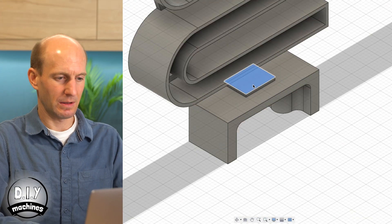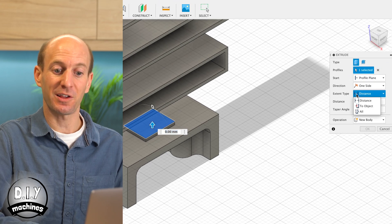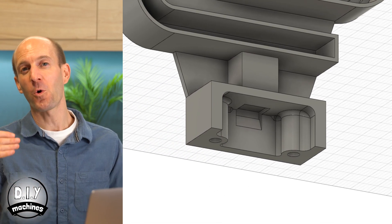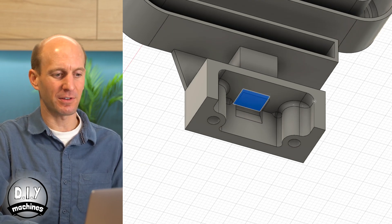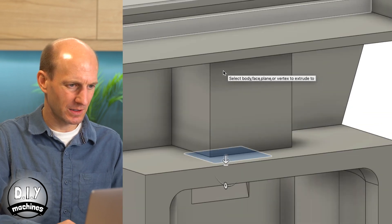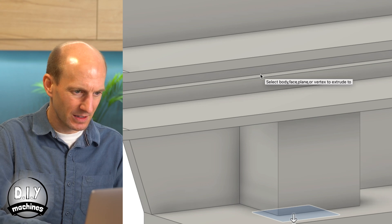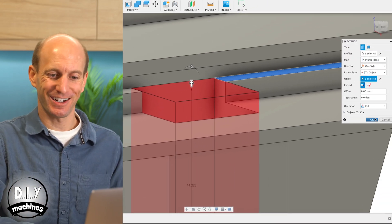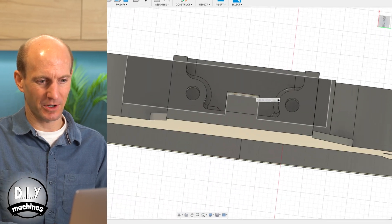We can see it's all starting to take shape. Now we'll create a path for our wires to go from the base of our electronics into the LED shape itself. We can do this by selecting the foot, using the Extrude command, changing the extent type to Object, and then selecting the underside of our shape. Then to bore a hole through this tunnel, select the inside of the tunnel again, go to Extrude, extend to Object, and select the LED channels. Operation should automatically change to Cut — press OK. And there's our tunnel for the LED wires.